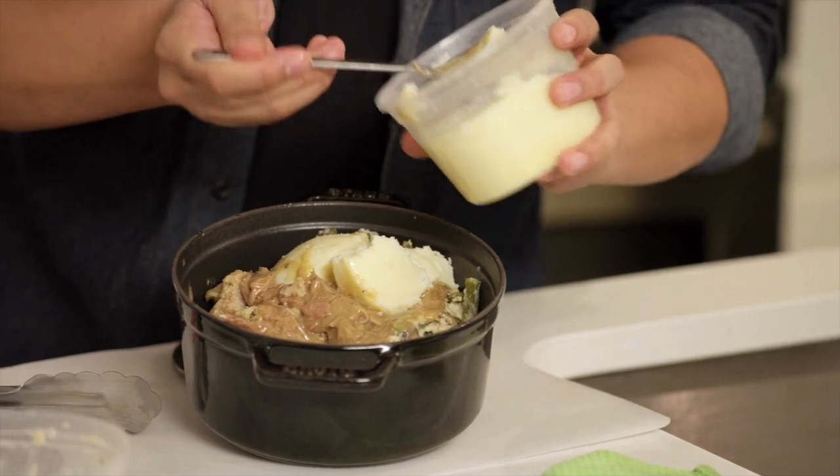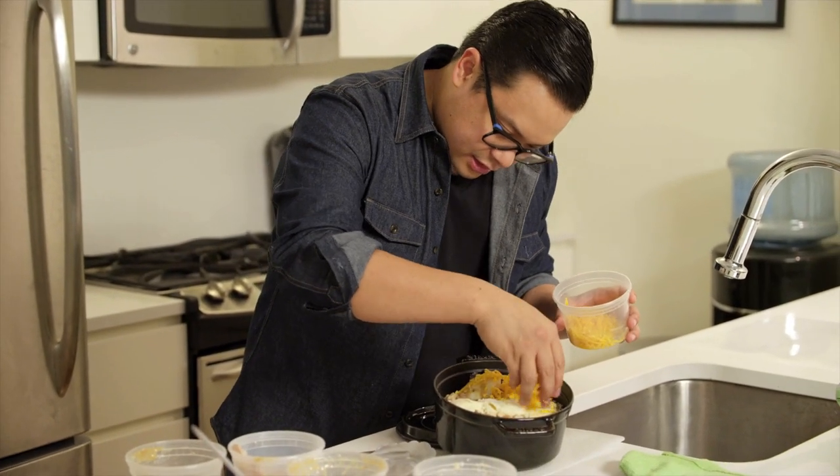On top of the mashed potatoes, we're going to do a little grated cheese — this just happens to be cheddar.